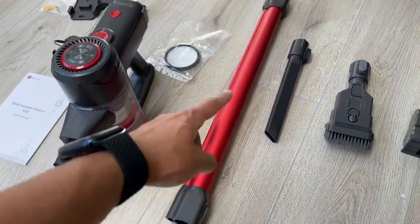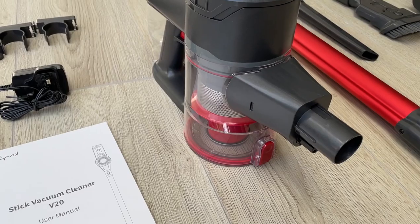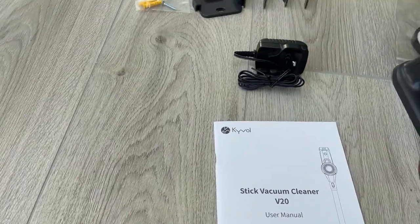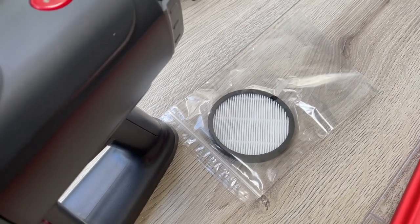There's the long bar handle to use it as the larger vacuum cleaner. This is the main unit, which has a 300-watt brushless motor inside. You also have the user manual, the plug, and a wall mounting bracket, so if you wanted to hang this on the wall you can do that. It also comes with an additional filter.